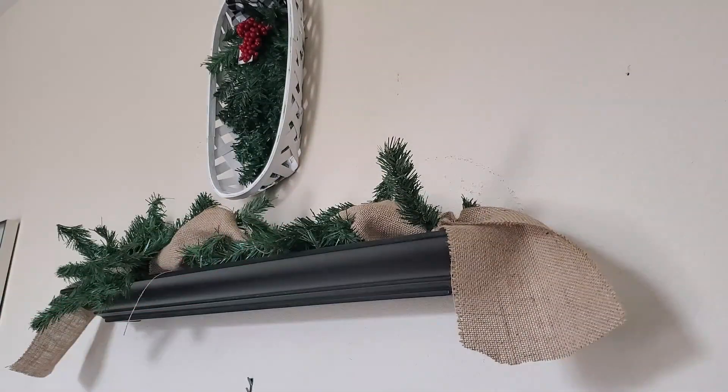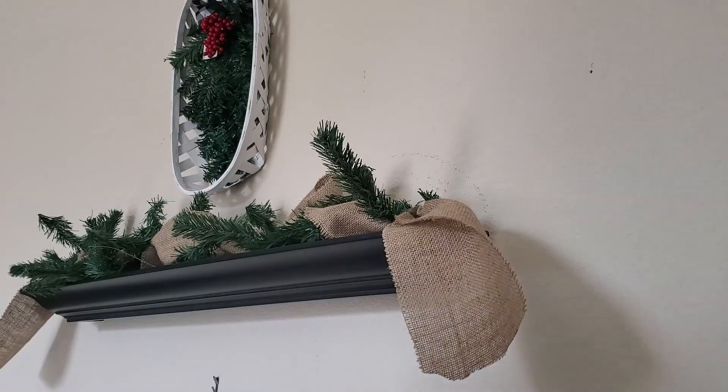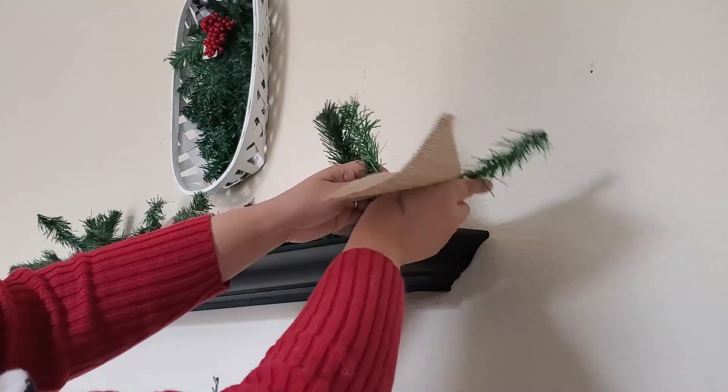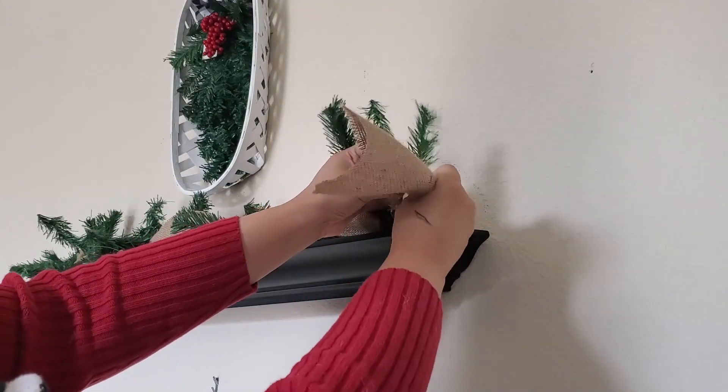On the shelf I'm going to be placing my newly made burlap garland. I'm adding a little bit more garland ties on the right side just to balance it off.